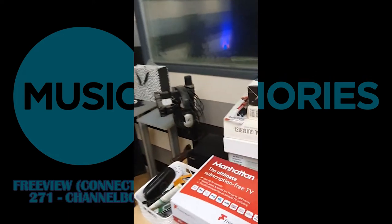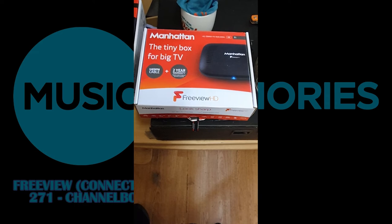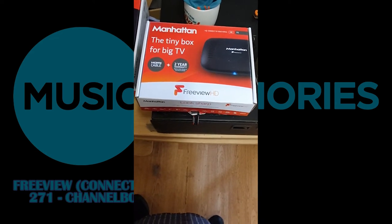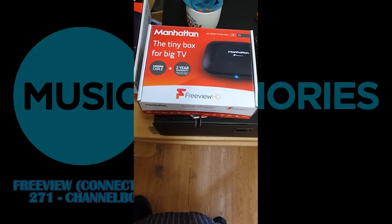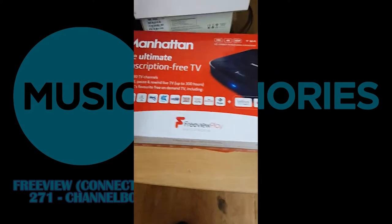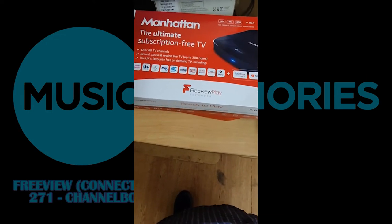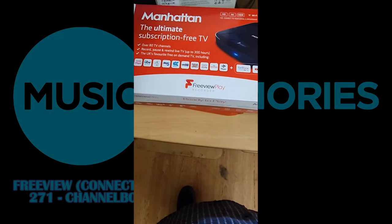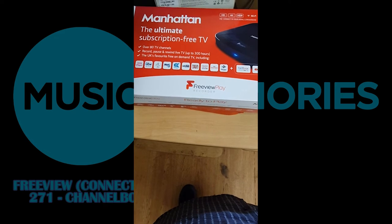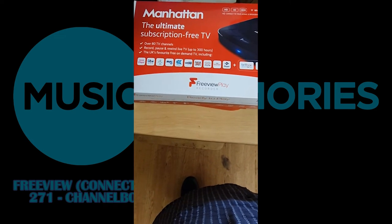These are the two that we're going to be demonstrating. First of all, that little one there — I bought that this morning in Argos for £38 — the Manhattan T1. The tiny box for big TV, it says on there. And the other one we're going to be trying out is this one, the Manhattan T3R, the ultimate subscription-free TV. That means you can record on it.